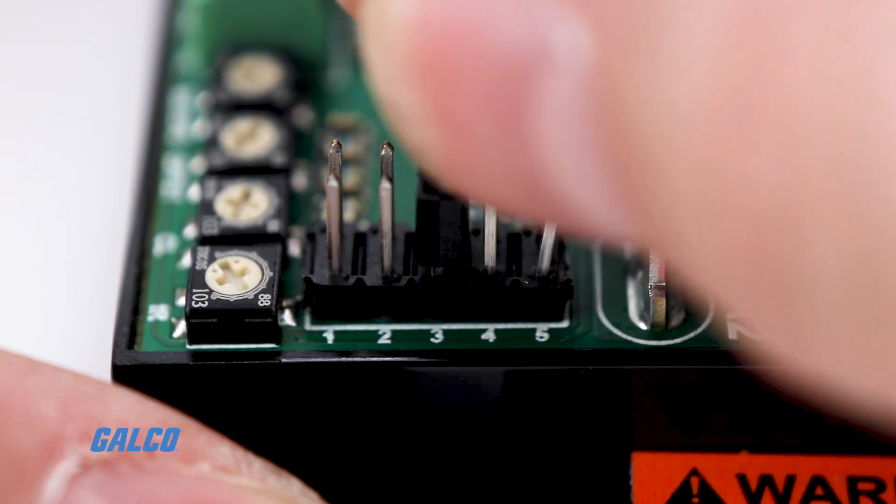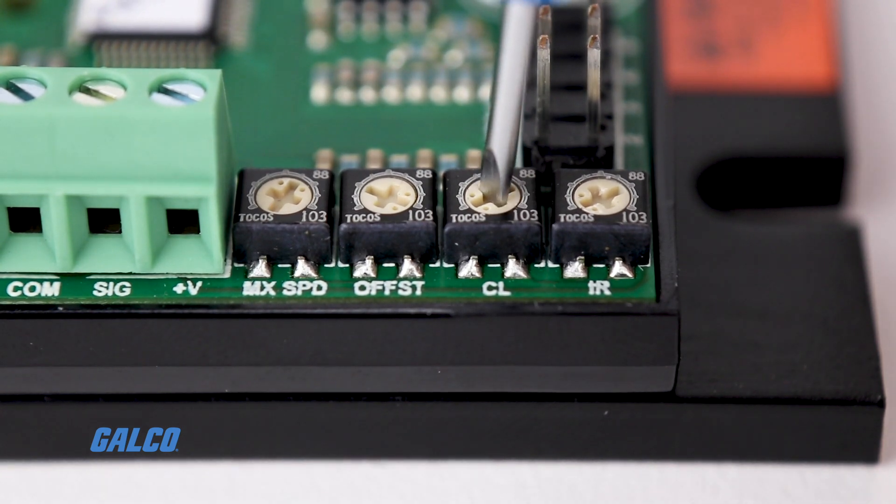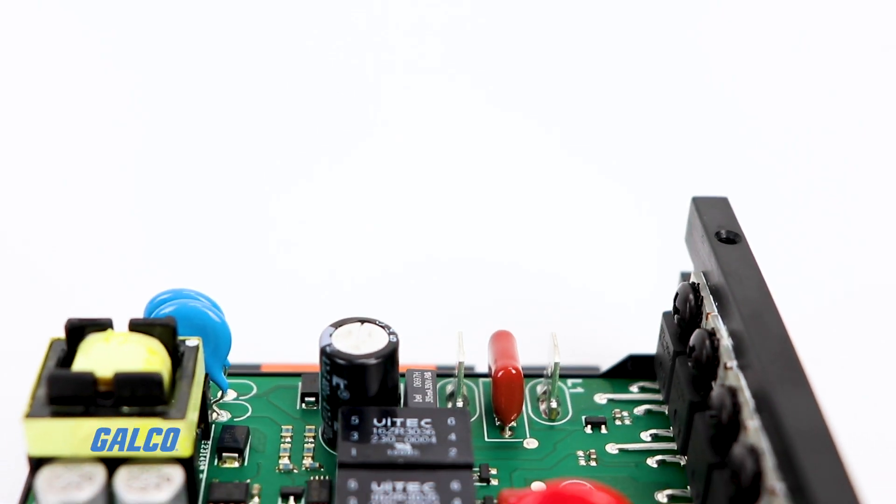The MGB400 was designed for OEM customization with four trim pots and several inputs eligible for modification to better suit specific requirements.